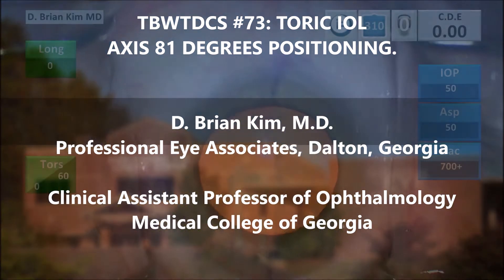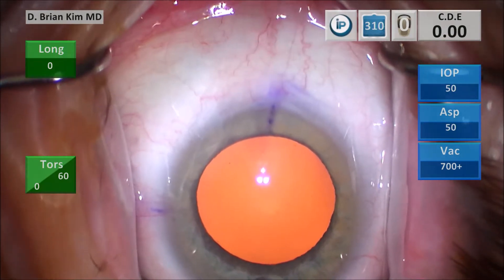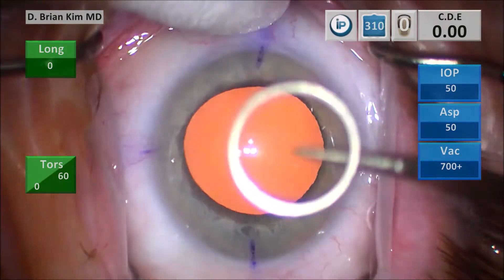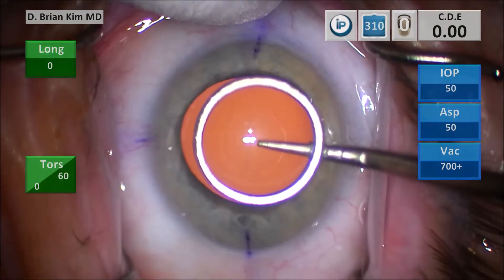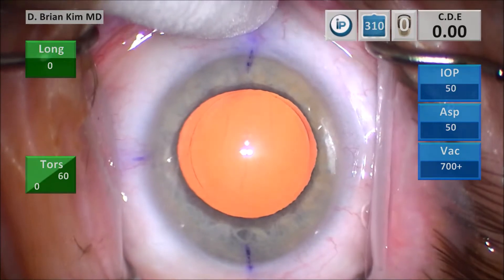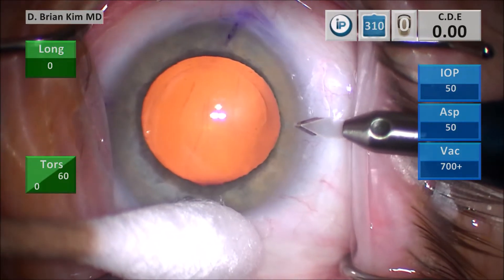You can see I've already pre-marked the patient while the patient was upright in the pre-op holding area. It's important to dry the surface of the eye when you do the marks so you get a nice clean mark on the conjunctiva and cornea. I use a cotton tip to steady the eye and then use a corneal marker which will help me to center and size my rhexis.